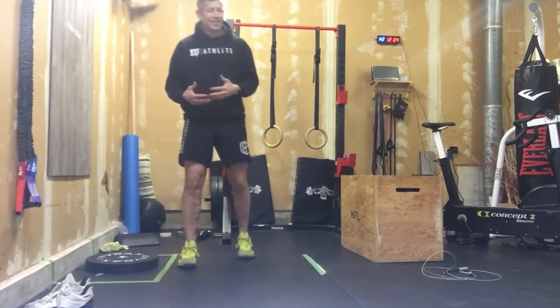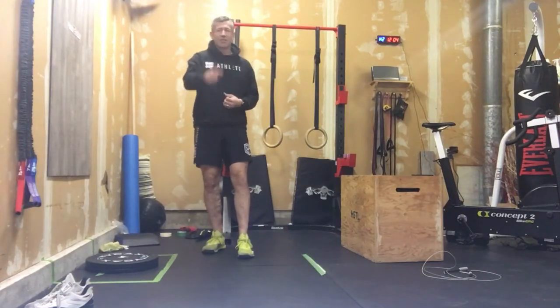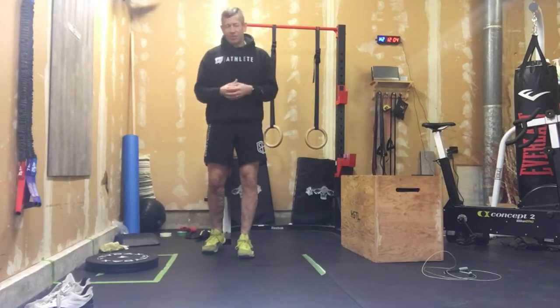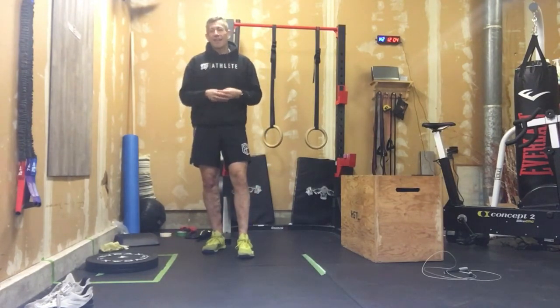Alright, so here we go. This is the Ring of Fire. This is an EMOM workout. It's the Ring of Fire because we're just going to go round and round and round, and it should start to burn — hence the Ring of Fire. We have a 16-minute EMOM, so we're going to need to set that up on our clock: 16 rounds, one minute each.